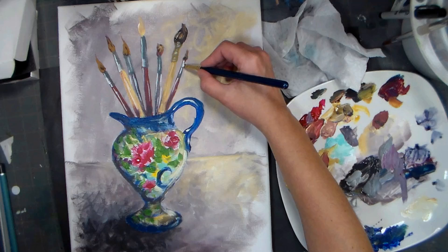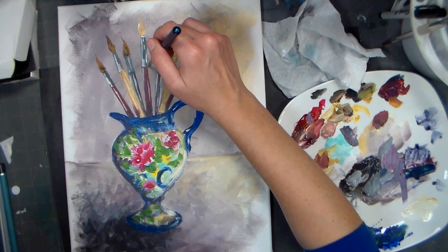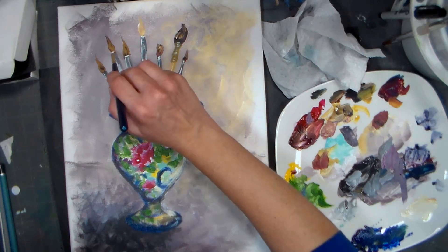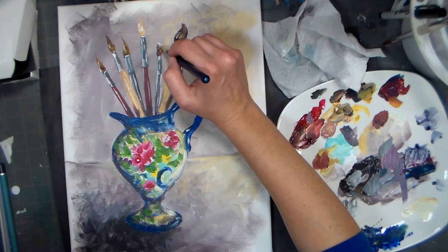Typically I would paint this on an easel too, because when I'm hovering my arm like this I have a hard time keeping it steady. If you're having the issue where you can't paint a straight line to save your life, try working on an easel or propping your picture up on a book or something like that.